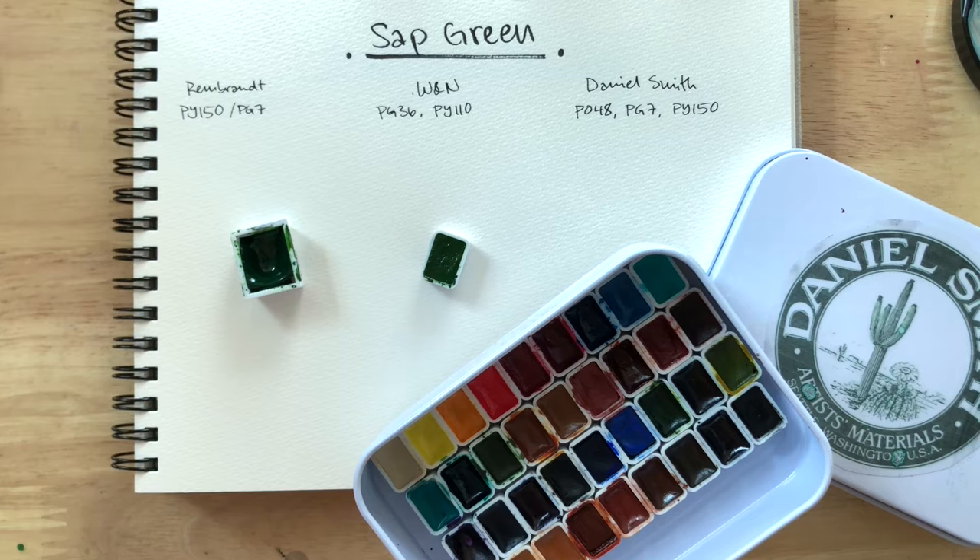I actually wasn't going to do multi-pigmented colors, but a few of you have asked if I could compare these as well. So this is going to be one of them, and hopefully we'll see more later on as well. Let's get into it.